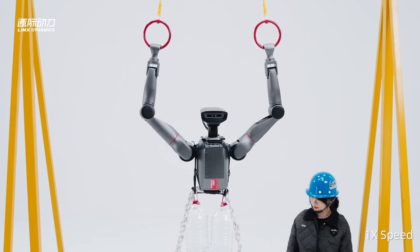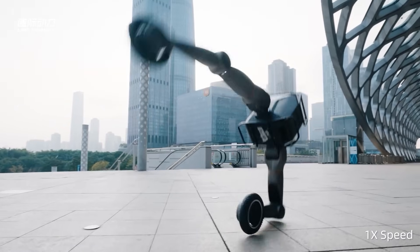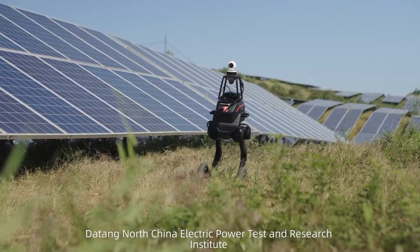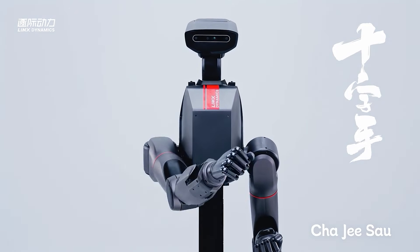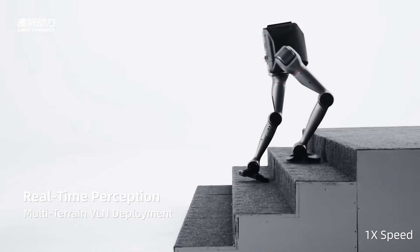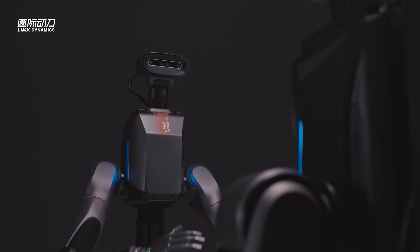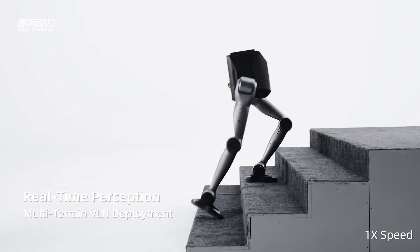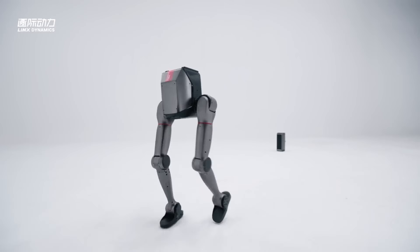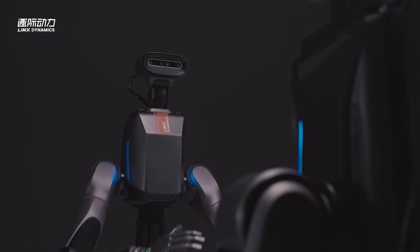But Lim-X didn't stop at making the robot responsive — they rebuilt the entire workflow. Most robotics labs don't fail because of bad robots; they fail because everything's scattered. You collect data in one place, label it somewhere else, train your model on a different machine, and deploy through yet another system. Tron Zero Two folds all of that into one integrated vision-language-action platform. Everything happens in the same environment. Lim-X claims new users can start working with VLA models in two hours instead of weeks.